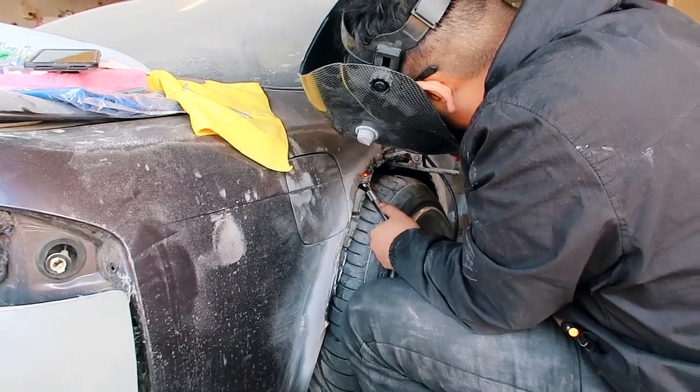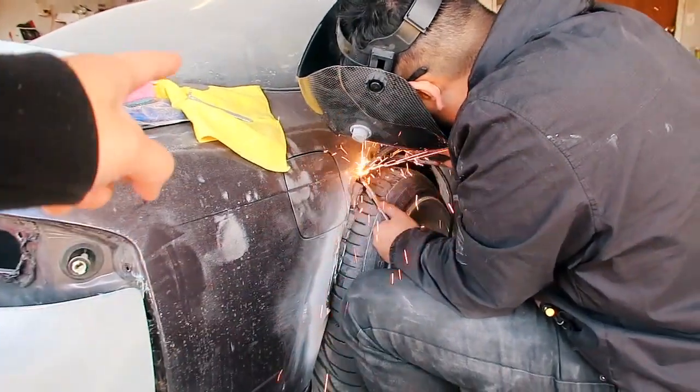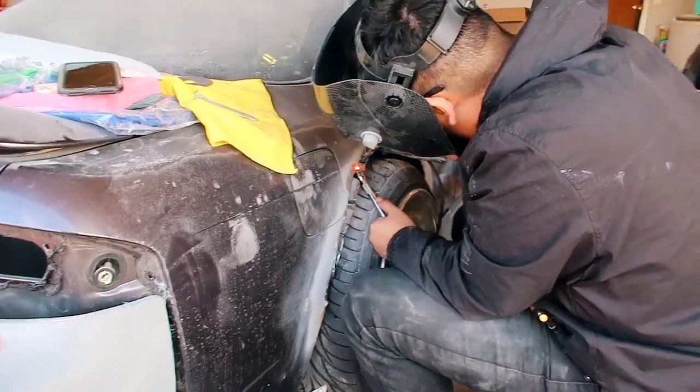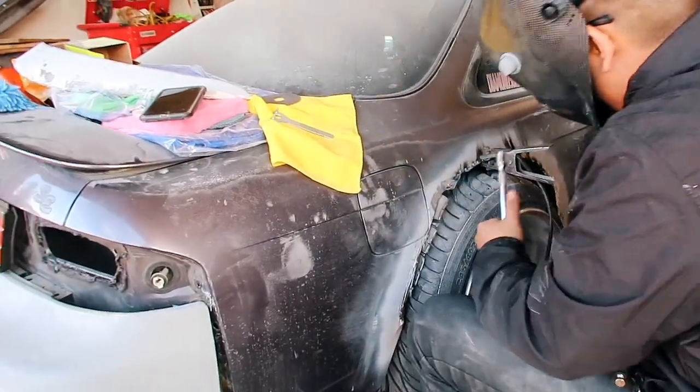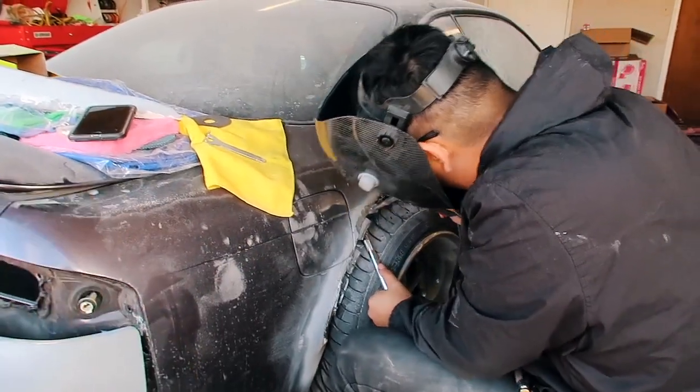Blaine started off by cutting off the old flare and then went ahead and cut about an inch higher on the body. Now he's welding everything back up in place so that way we can test with the flare and see how we should mold it back up.